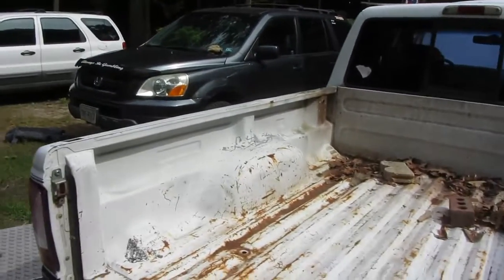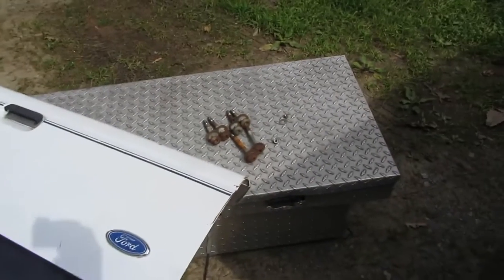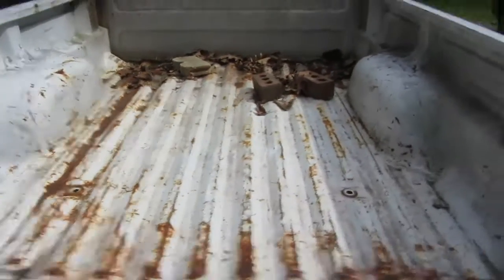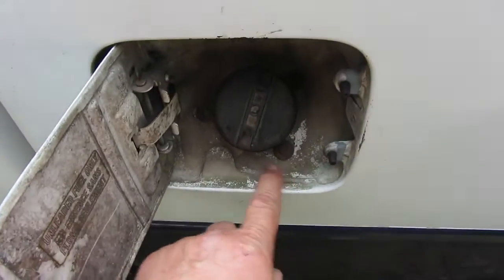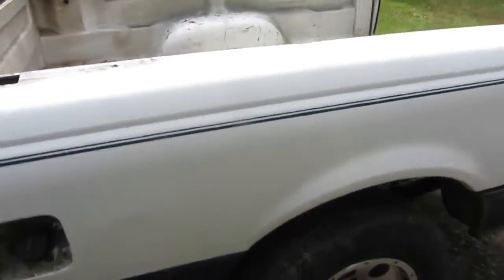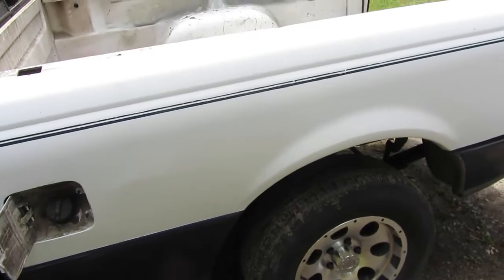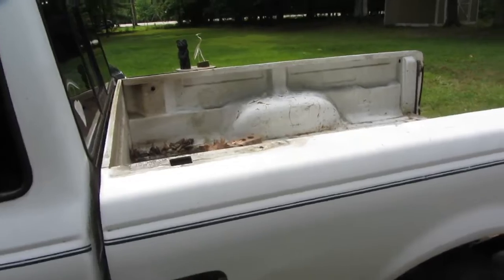We got the tailgate, we got the bed box, and we got all the bed bolts out. They actually came right out. So next is going to be an electrical plug right here, we're going to disconnect that. And over here for the filler neck we got these three 7 millimeters. We're going to disconnect those, take the gas cap off, and then we should be able to lift the bed back. Of course I have to do this by myself, so it's going to suck, but I've done it before and I'll do it again.